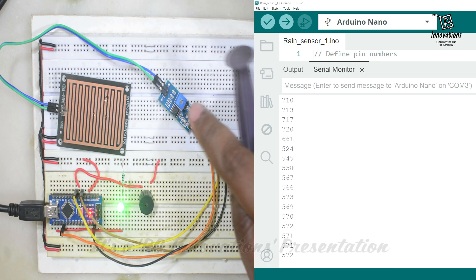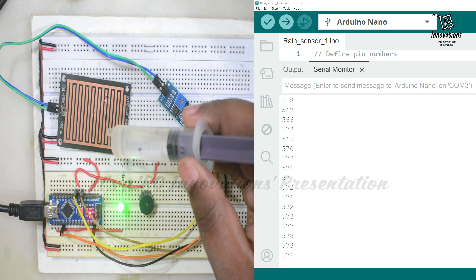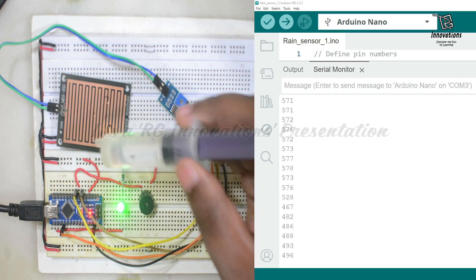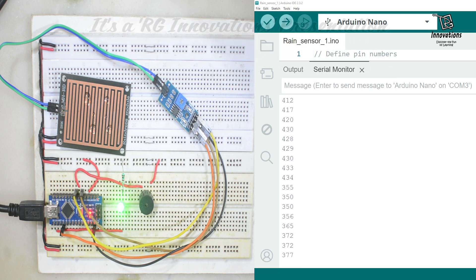At the threshold where the potentiometer is set, the digital output also turns on. The more water we add, the resistance starts decreasing further. Adding one more drop of water, the resistance decreases accordingly.